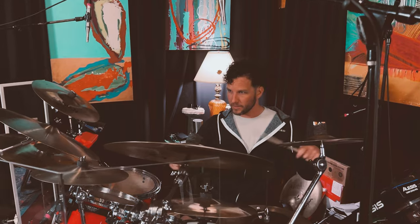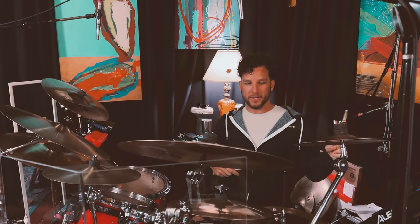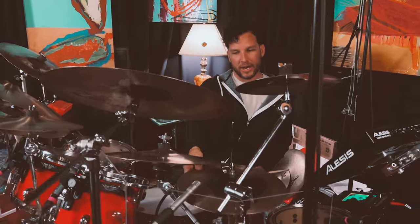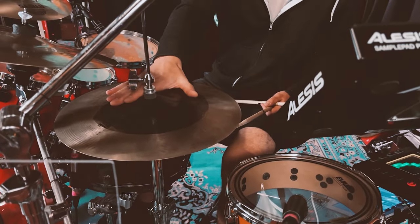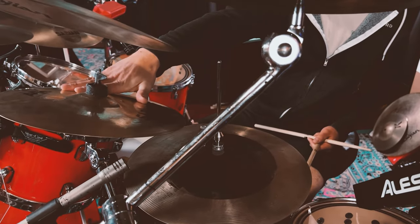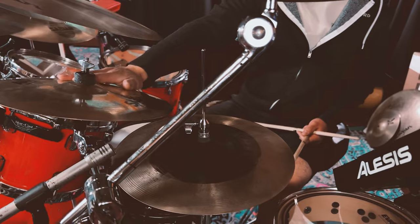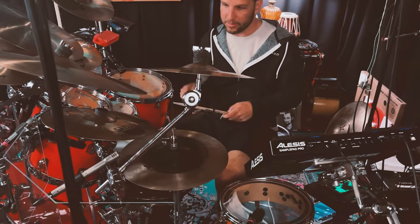I have another splash cymbal here — an 11 inch Sabian AAX Explosion crash splash. These sound really nice in sequence with each other, the 12 inch splash and the 11 inch splash. For high hats, I have a pair of Sabian 14 inch click hats as my main high hats, and auxiliary high hats are 13 inch AAX Sabian stage hats. These also sound nice in combination with each other.